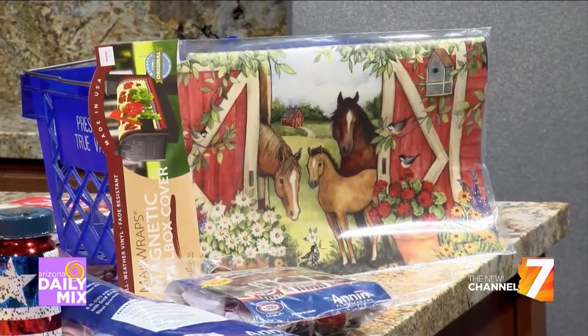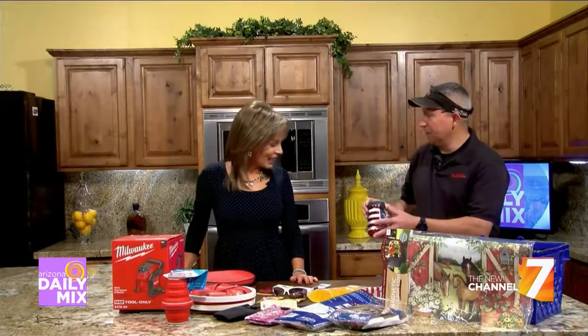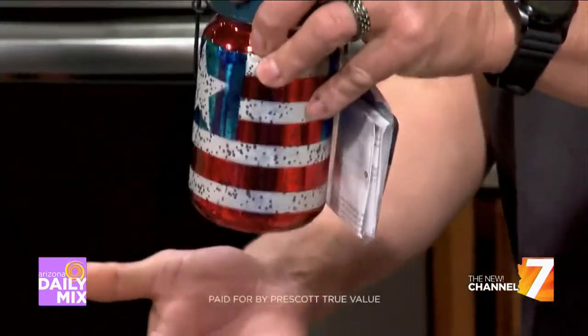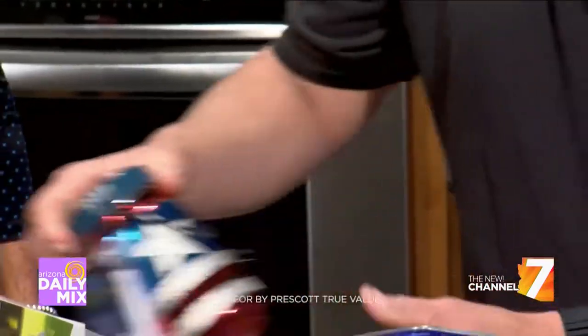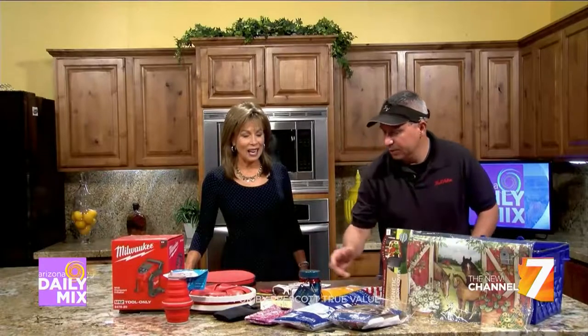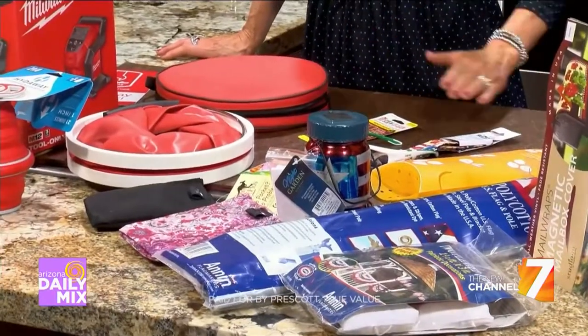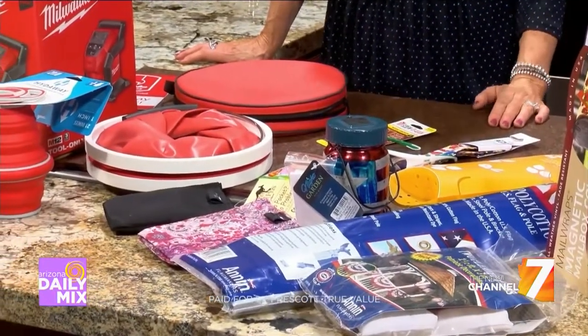One of our favorite little items is this solar lantern. You put it out there, let it charge, hit the light, and it illuminates — gives you a nice little accent. It's not going to light your whole yard, but it's something cool to put out for decoration. And since it's solar, it does need to be outside to charge, but you can bring it inside after.